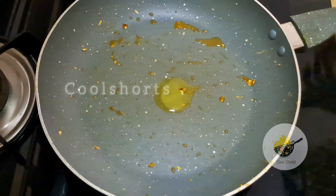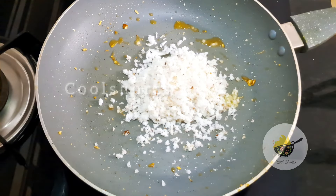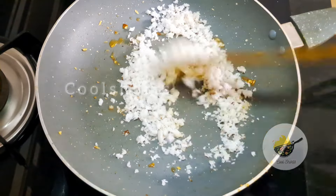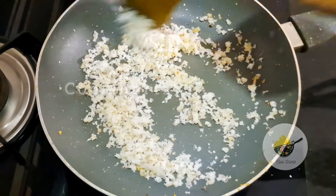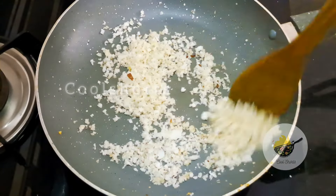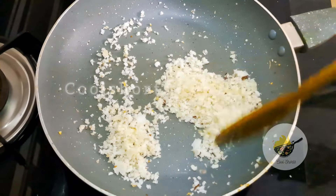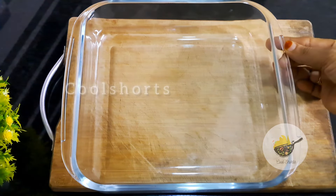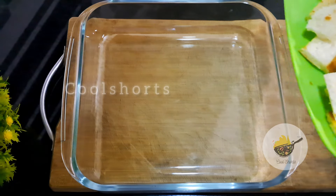This is a good taste for the pudding. I have a small cup of tea. I will fry it. I will dry it.